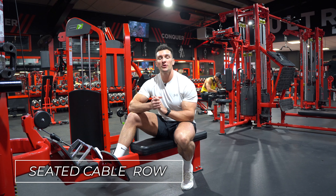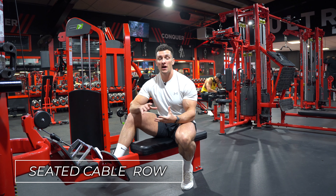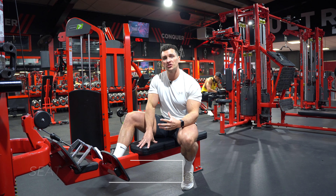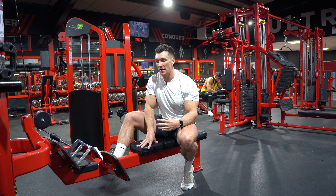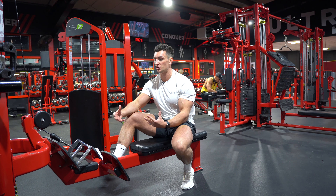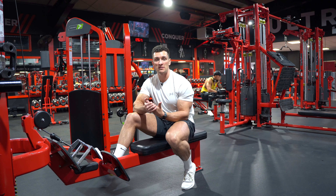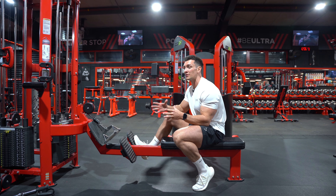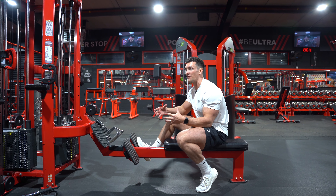In this video I'm going to show you how to do a seated cable row. This is a fantastic exercise in the gym because you've got a lot of stability since you're sat down on a bench. You're also going to be able to go quite heavy, and you can keep your body in a nice fixed position all the way through. It's a great exercise regardless of what ability you're actually at right now.